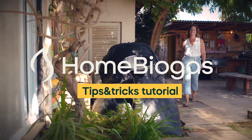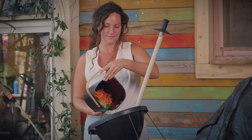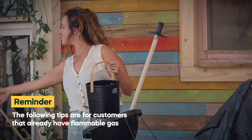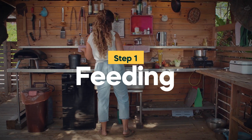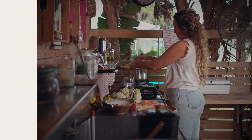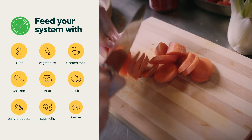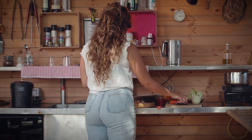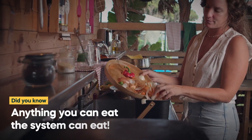Welcome to the Home Biogas Tips and Tricks Tutorial. In this short clip we'll teach you how to maintain and keep your home biogas system happy and productive. Home biogas works just like our digestive system — the more diverse the nutrition, the healthier it will be.